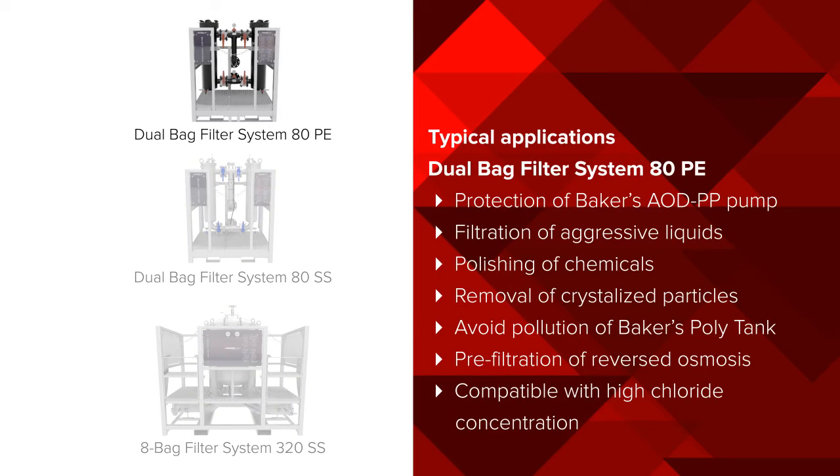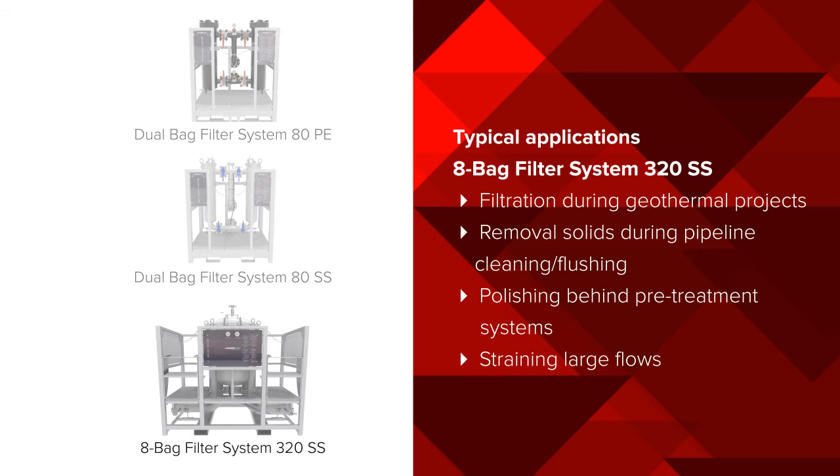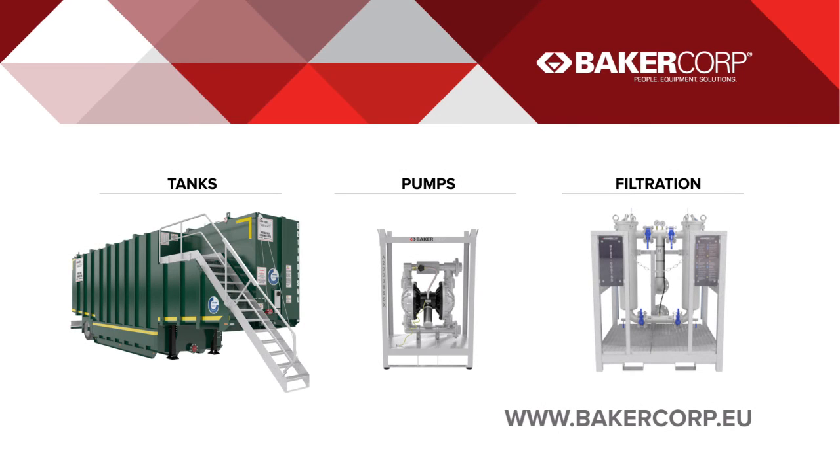While these applications are only examples, Baker has the expertise to custom design integrated liquid management solutions for many of your challenges. Learn more about Baker's liquid management solutions at www.bakercorp.eu.